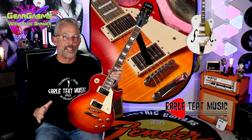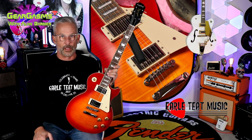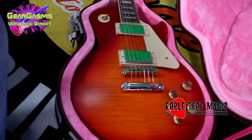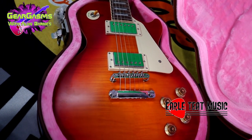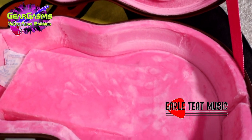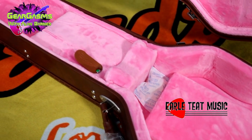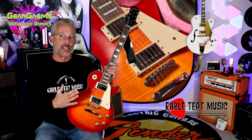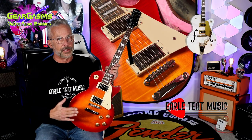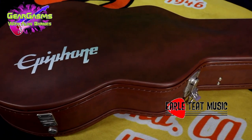This guitar is $899.99, and one thing we have not talked about yet — it comes with a case. It comes with a real nice hard case with pink plush, just like the old school Gibson. The hardware on this thing is super solid. Nobody else at this price point — Fender, none of them — is doing a case with a $900 guitar. You never see that, so kudos to Epiphone for that.